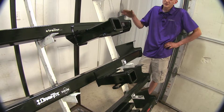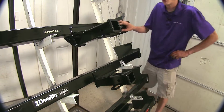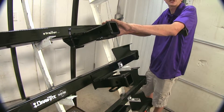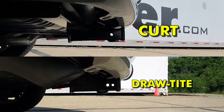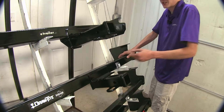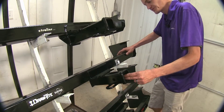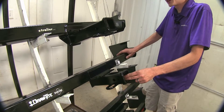The difference between our Class 3 hitches here: the Curt will stick out a little bit further as far as where the receiver sticks out from the bumper, so it'll be easier to access than the Draw-Tite. The Draw-Tite will stick in about an inch more inside the bumper area, so if you have some hitch-mounted accessories, you may want to keep that in mind for bumper clearance. The Curt will be a little bit easier for that.